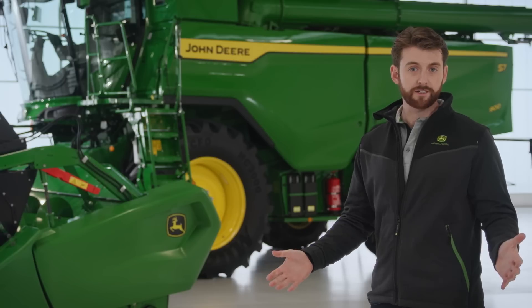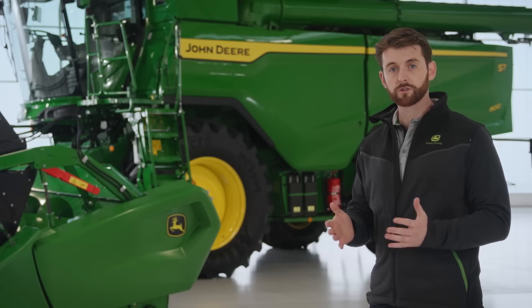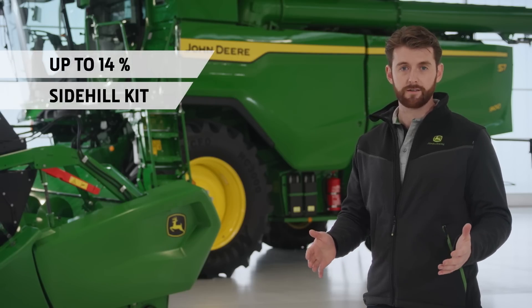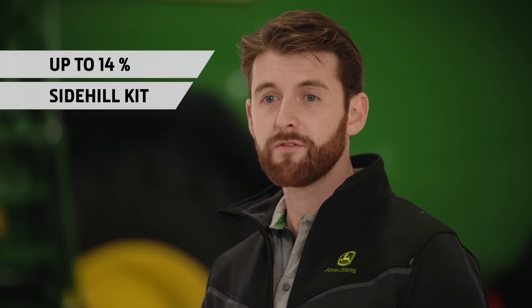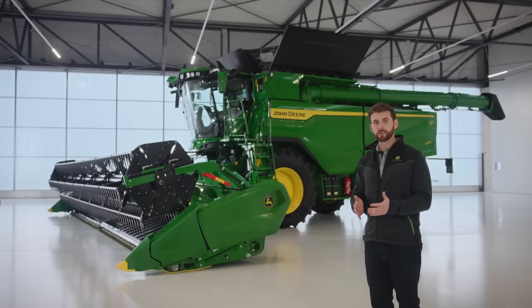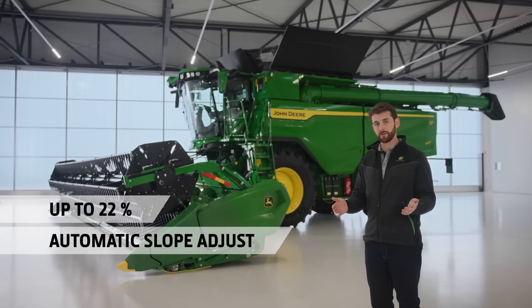We have a range of slope compensation systems for different terrains. The standard combine works on slopes up to 7% without any loss in performance. With the side hill kit, that goes up to 14%. For customers who work in even more hilly conditions, we have the ultimate slope compensation system, Hillmaster. This uses hydraulics to level one side of the machine and provides compensation up to 22%. This is available on all S7 models.